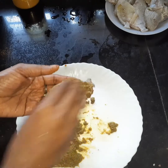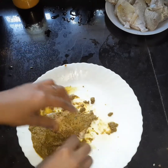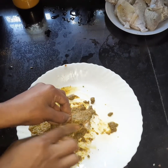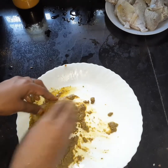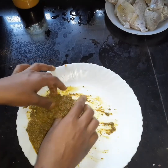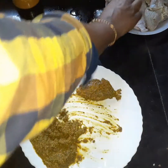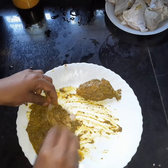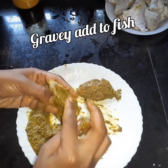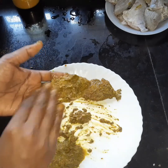We have a green gravy. I want to make the gravy. We want to make the fish fry, and we all have to do it and test it.